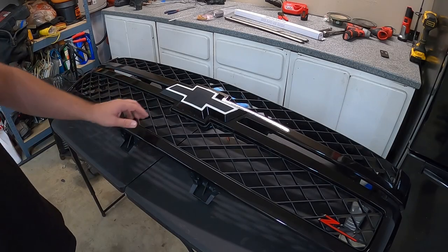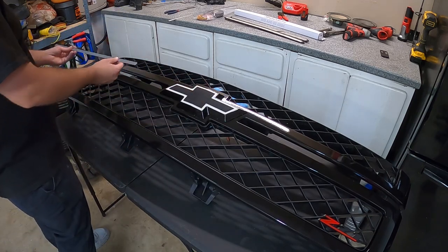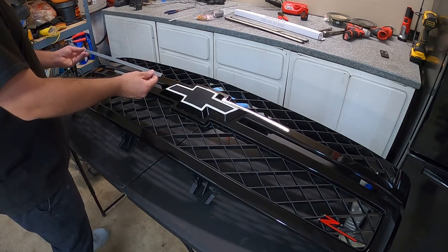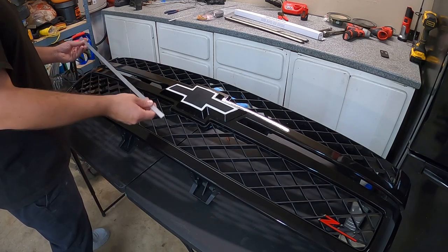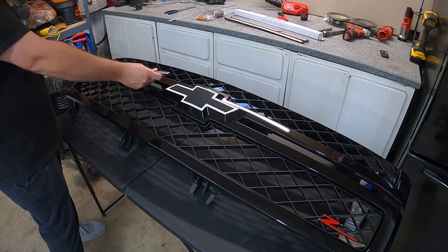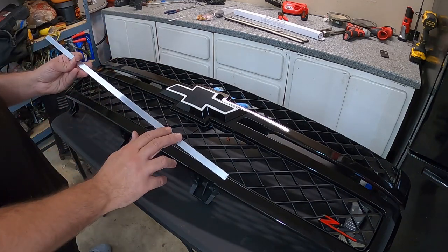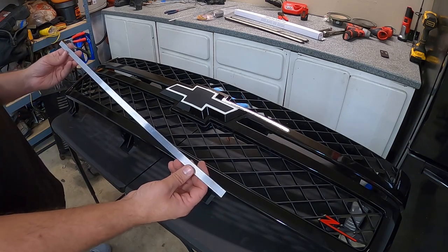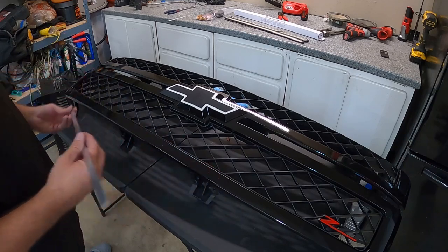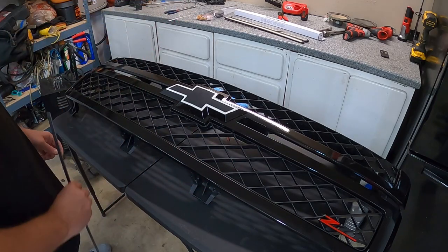We went ahead and got the grille off. To install the mounting brackets, we need to pop the bowtie off because the bracket slides in through there. There's a little gap on the back side of the grille where it slides into, with room for a screw. This corner section will get bent a bit to contour to the grille itself. The light bars will then be 3M-taped and screwed onto the brackets so they don't fall off. Overall it looks like a pretty easy process, so let's pop the bowtie off and get everything mounted and wired in.